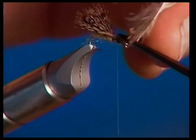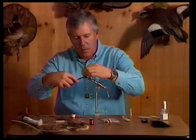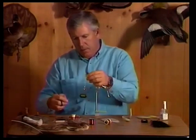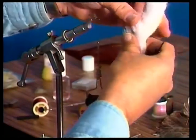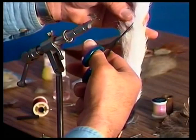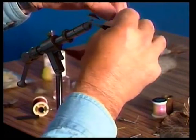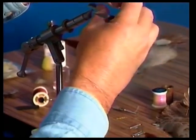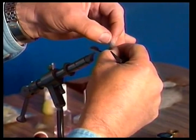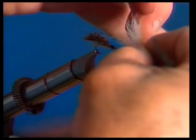Now we've got our wing tied in there, and the last thing is to put in the parachute post and hackle. For the parachute I'm going to use some natural kip tail or calf tail. You can use calf body hair, which is a little straighter and easier to work with but not as full. There are other materials you can use for a parachute — I'm not necessarily convinced you have to use calf tail, but it sure is good material for parachute flies. It's crinkly and very difficult, if not impossible, to stack.